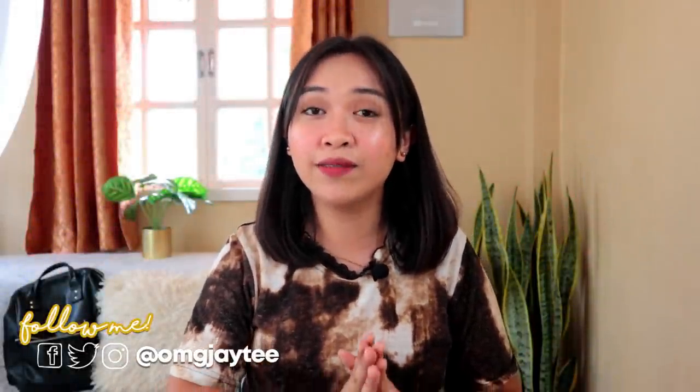Hey guys, what's up? It's me, JT. And welcome back to my channel. So for today's video, I'll be doing a ukulele unboxing. And this is one of my favorite things to do on this channel.